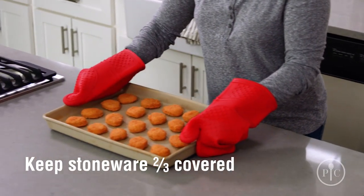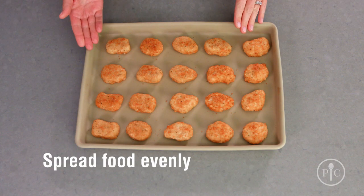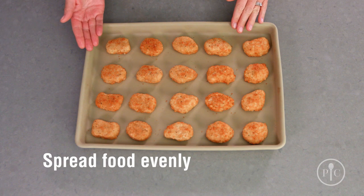Stoneware isn't indestructible. To keep it safe from what we call thermal shock or breaking, make sure your stoneware is two-thirds covered with food every time you cook. And spread the food evenly over the surface, just as we've done here.